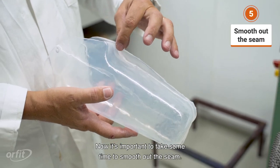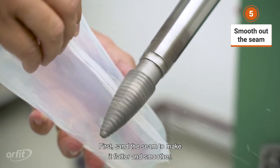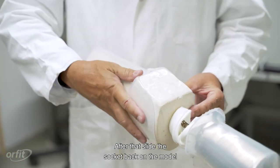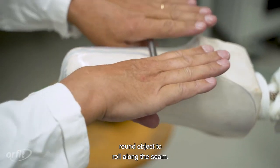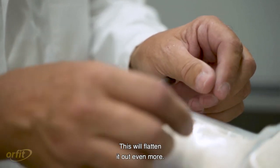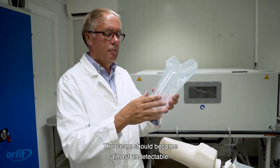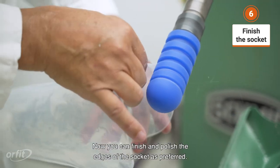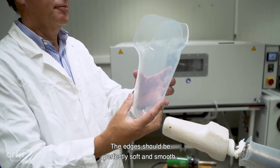Now it's important to take some time to smooth out the seam. First, sand the seam to make it flatter and smoother. After that, slide the socket back on the model and continue finishing the seam. Reheat it with a heat gun and use a narrow, round object to roll along the seam — this will flatten it out even more. Take your time for this step; the seam should become almost undetectable. Now you can finish and polish the edges of the socket as preferred. The edges should be perfectly soft and smooth.